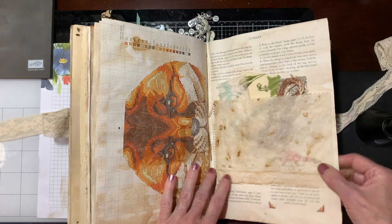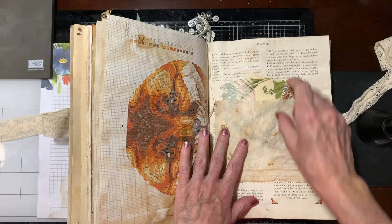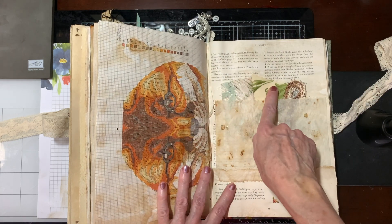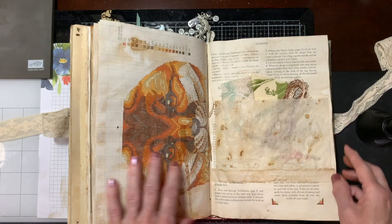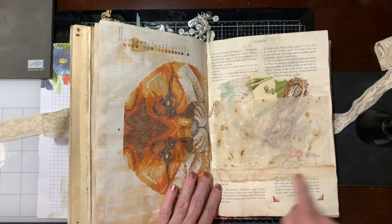This is a little pocket with, again, some of that thread that I used on the front, some of the lace, and some of the material I had used. Again, she'll be able to use it. And then I just glued some fabric down here.